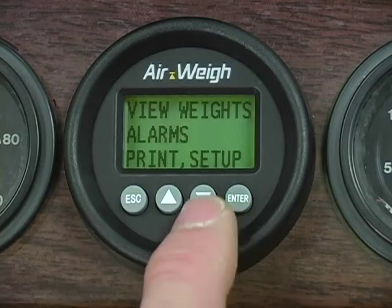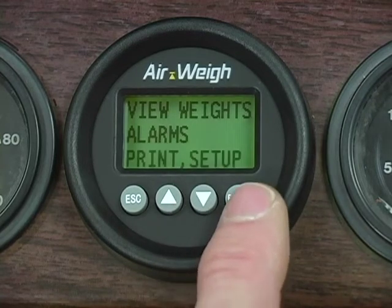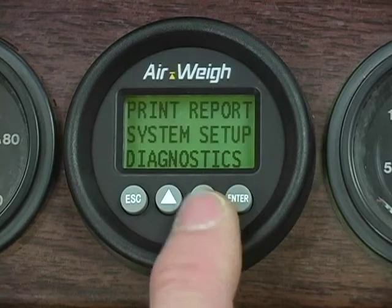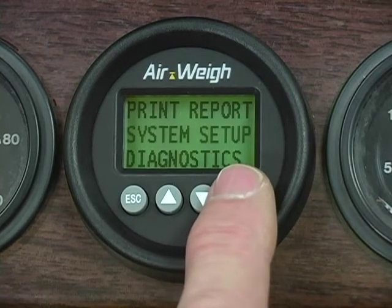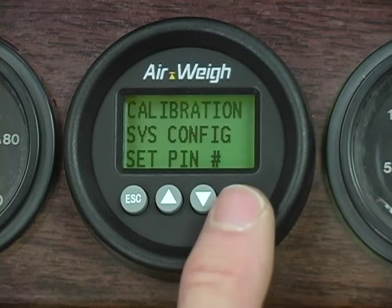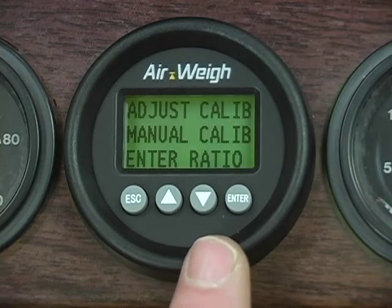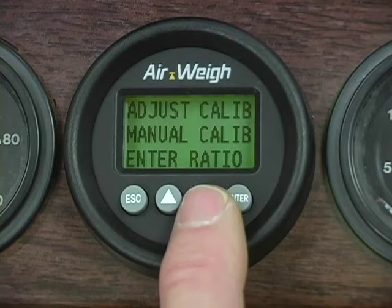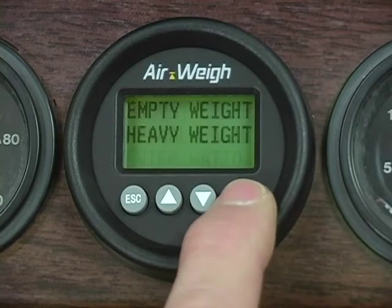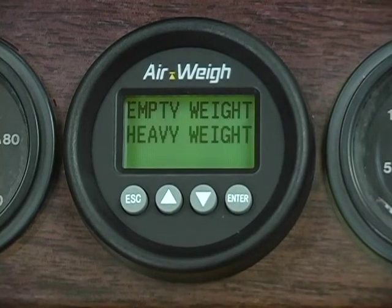When the screen displays View Weights, Alarms, Print Setup, scroll down until Print Setup is flashing and press Enter. Now the screen displays Print Report, System Setup, and Diagnostics — scroll down until System Setup is flashing and press Enter. The screen displays Calibration, System Configuration, and Set Pin Number. When Calibration is flashing, press Enter. The screen displays Adjust Calibration, Manual Calibration, and Enter Ratio. Now you can choose between Empty Weights and Heavy Weights — this time we'll enter our Heavy Weights. When Heavy Weights is flashing, press Enter.